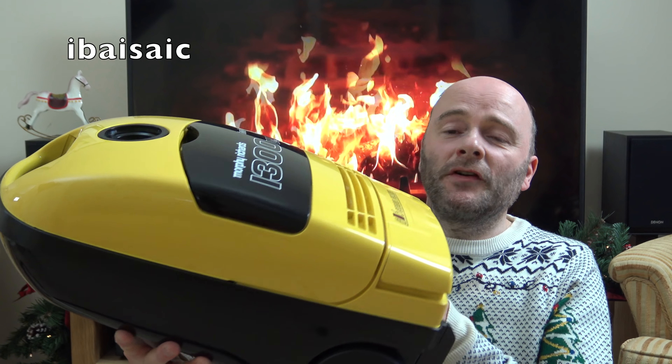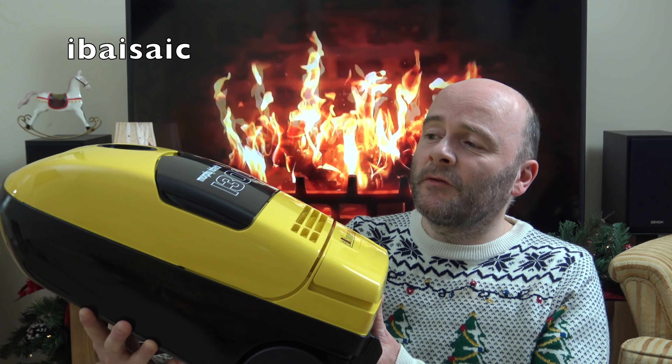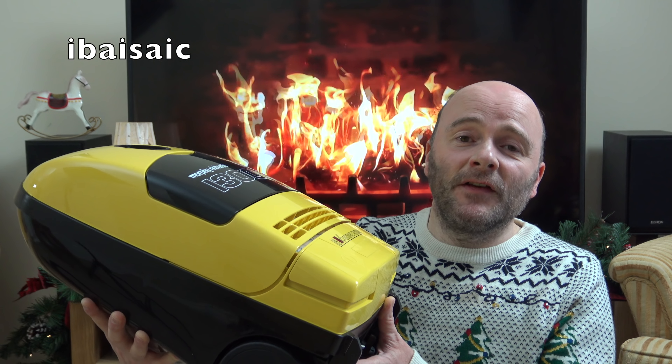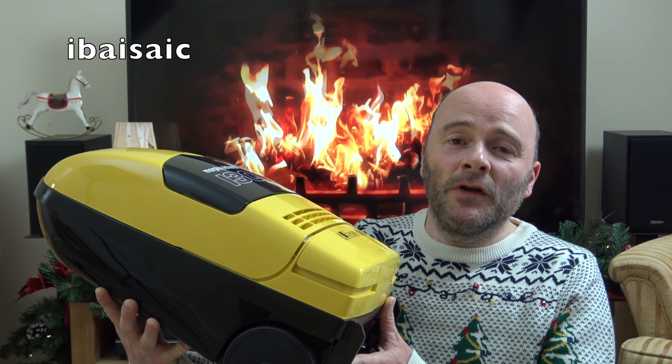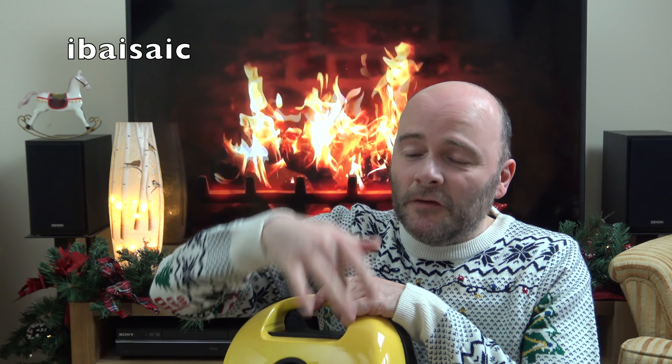It's quite a basic vacuum and not a very Christmassy color — being yellow, it's more of a spring or summer color. Nonetheless, I need to show you it because currently this is for sale and it's possibly being used by its new owner as we speak. So I'm going to take you on a bit of a tour of this little vacuum cleaner and then put down some dirt and possibly pick it up for your enjoyment and amusement.